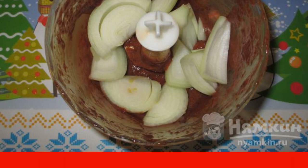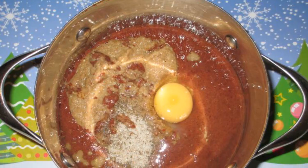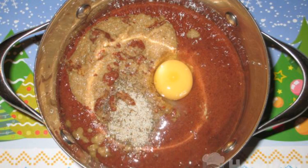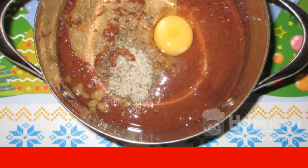Put the onion in the blender bowl. In turbo mode, chop the onion. Add egg, add salt, and the chopped onion to the chopped liver. Mix everything thoroughly with a fork.